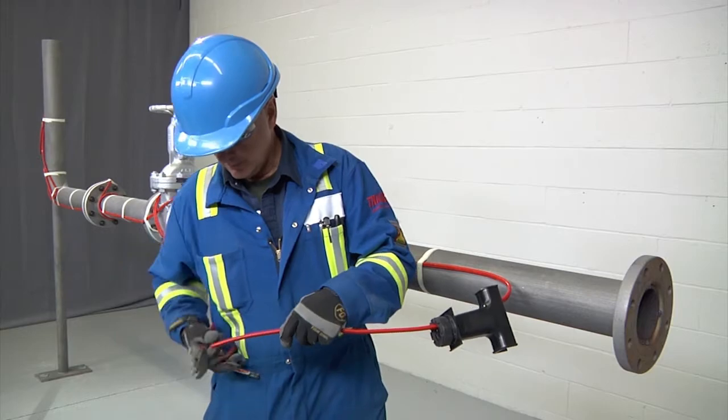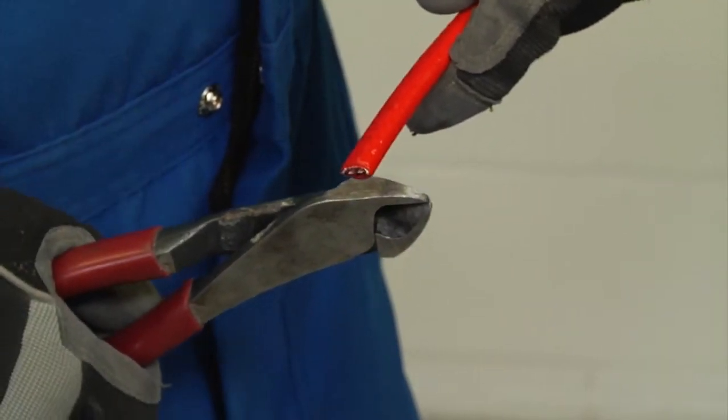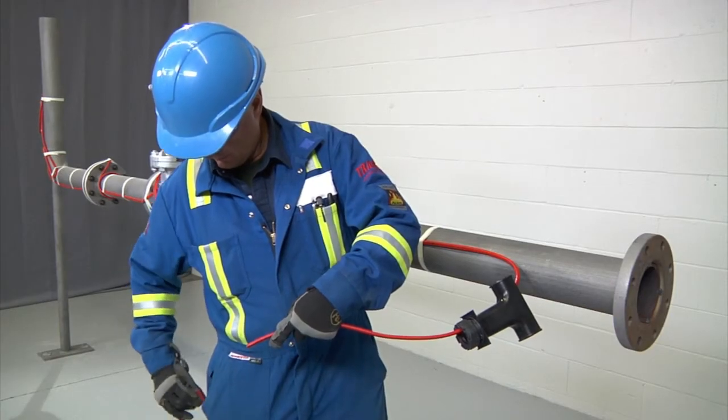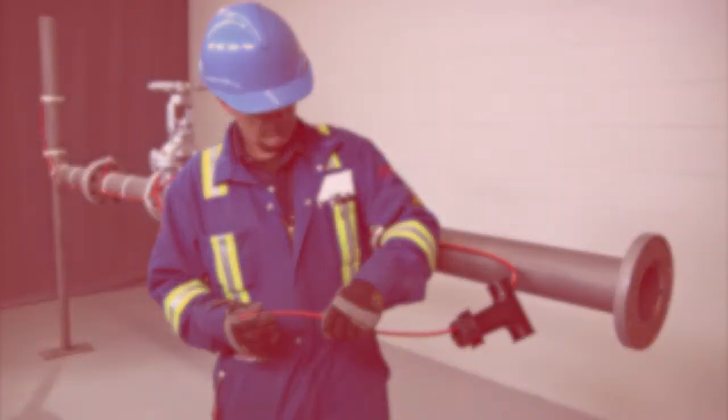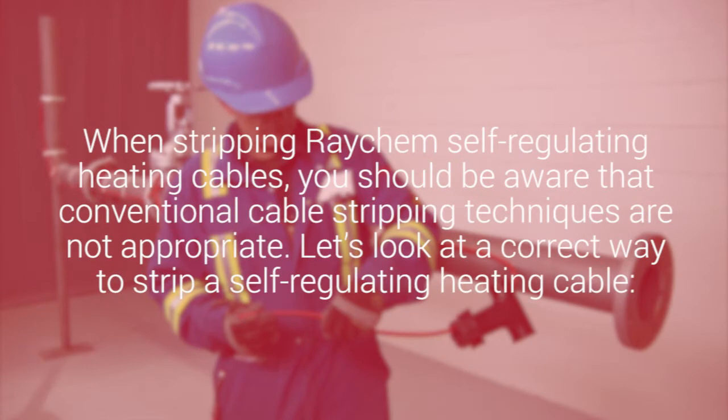Square off the cable end with a 90-degree cut, but do not attach to the pipe yet, and proceed to stripping the end of the cable. When stripping Raychem self-regulating heating cables, be aware that conventional cable stripping techniques are not appropriate. Let's look at a correct way to strip a self-regulating heating cable.